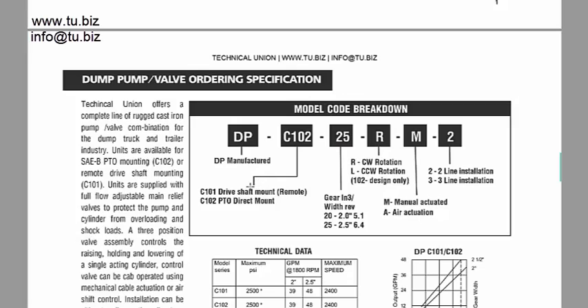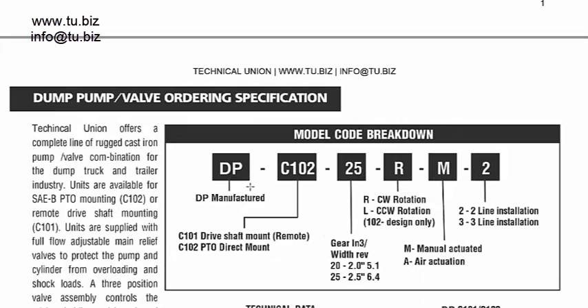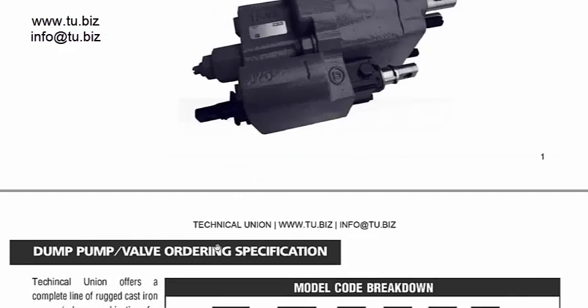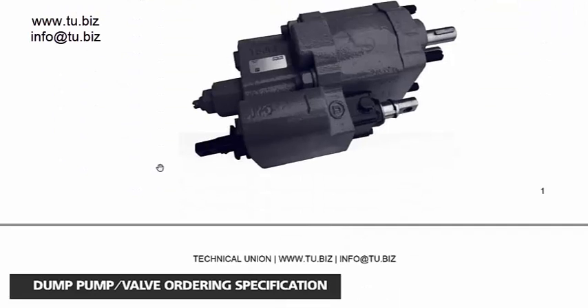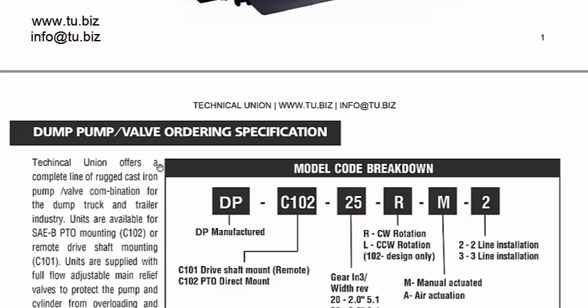These are two different units, very common and standard in the market. You have a C101 and a C102. The C102 is a direct mount to a PTO — the pump with one shaft. It has a 4-bolt SAE mount with a standard shaft that goes directly into the PTO. Many PTOs can take that pump without any problem.